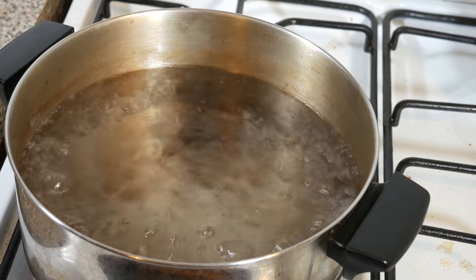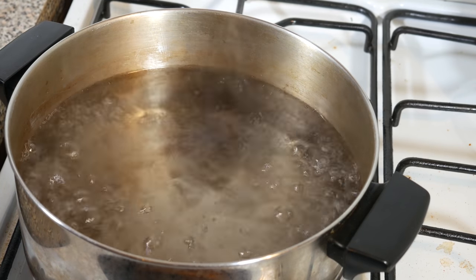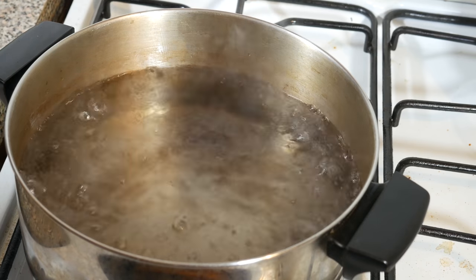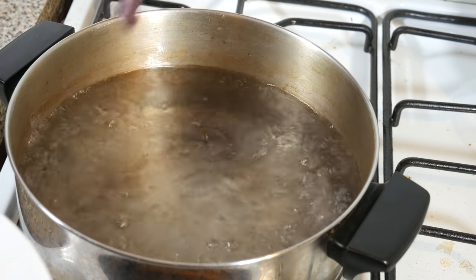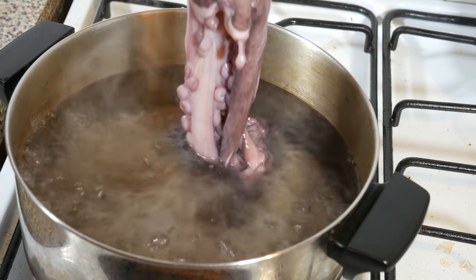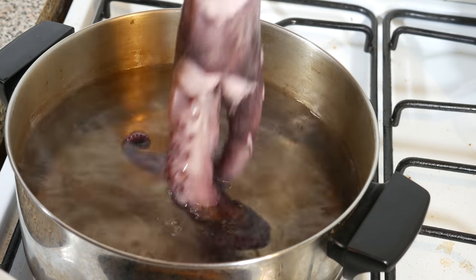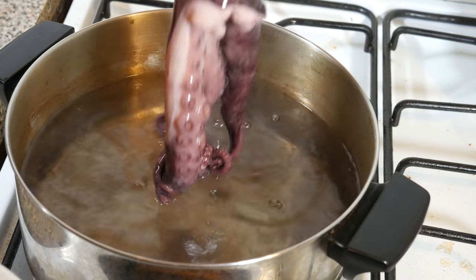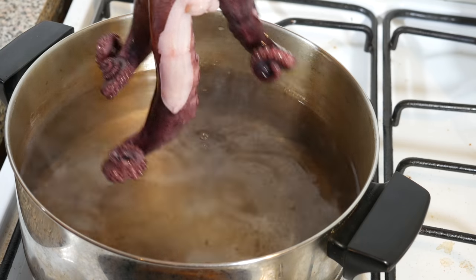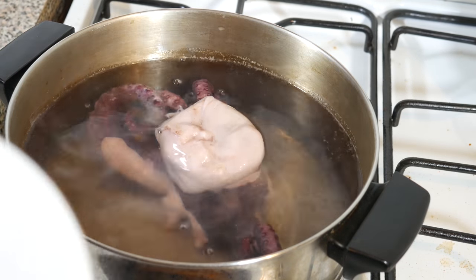So now that the octopus is clean, we're going to go ahead and boil it. And something we want to do first, in order to make it look nice and pretty, is we're going to go ahead and dunk the tentacles in first. And they're going to curl up nicely. See that? Isn't that pretty? And I only got four tentacles — what a ripoff. Now we're going to drop that guy in and let it go for an hour.